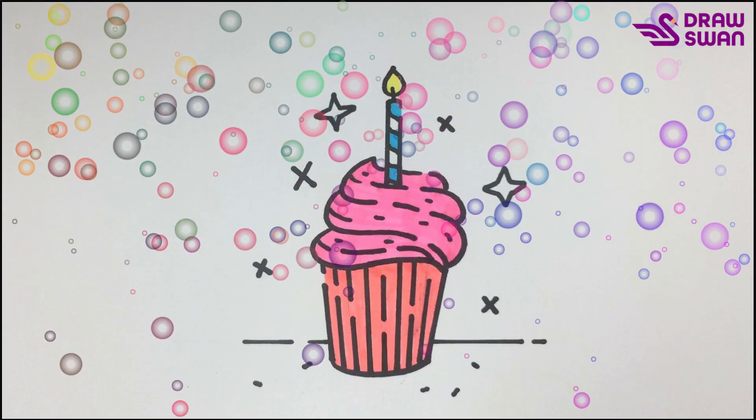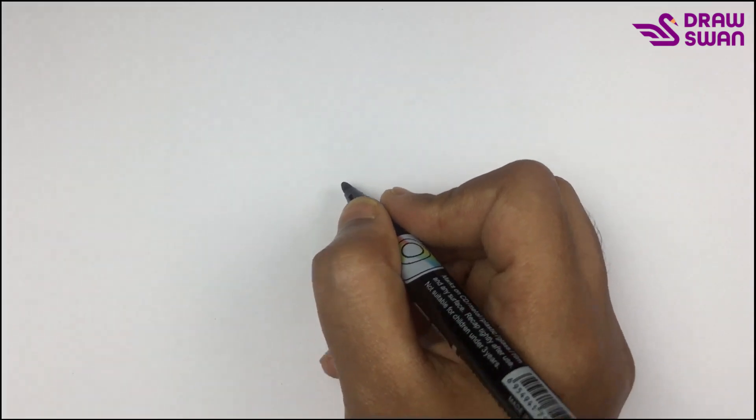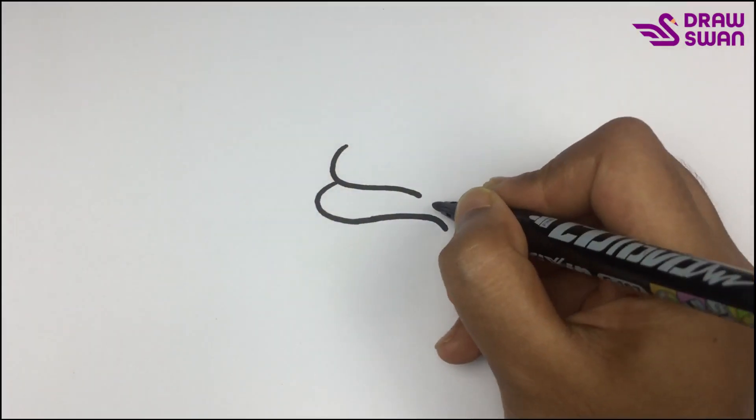Hi there, welcome to a drawing tutorial. Today we will see how to draw a cupcake with a candle. I'm using my black pen to draw the cupcake, and I'm drawing the cream first.